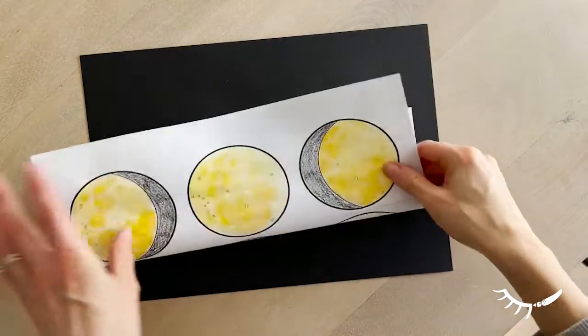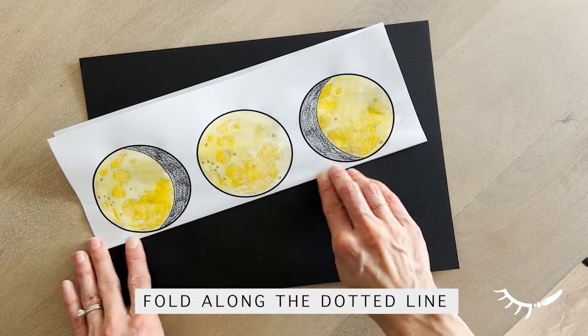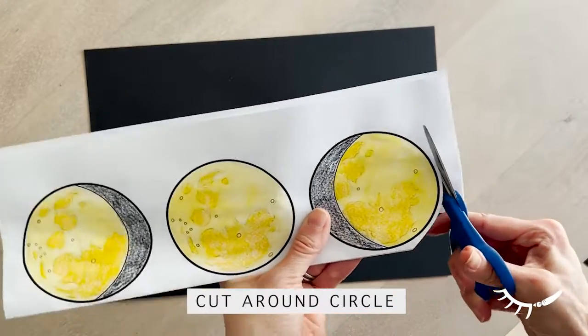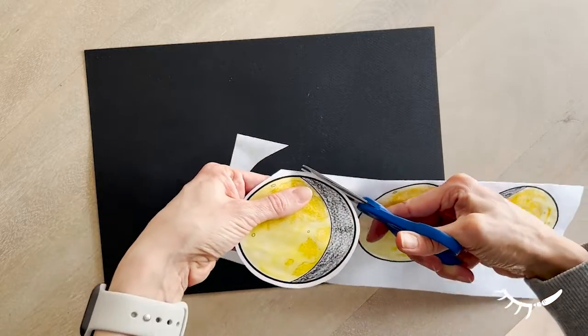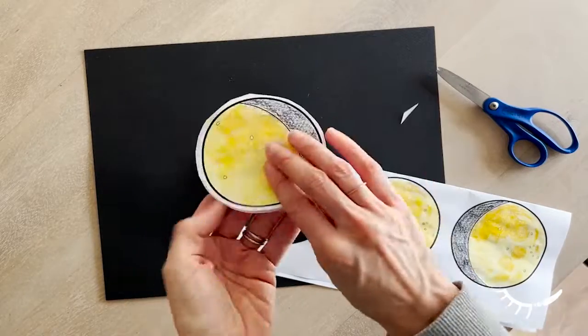To assemble the garland, start by folding the page along the dotted line. It is helpful to hold the page up to a light to ensure that the two sides match up before cutting out the moons. Next, cut out all eight moon phases. Keep the moons attached along the top by the dotted line — this helps make assembly easier. If they accidentally get detached, that's okay; simply tape or staple them back together.